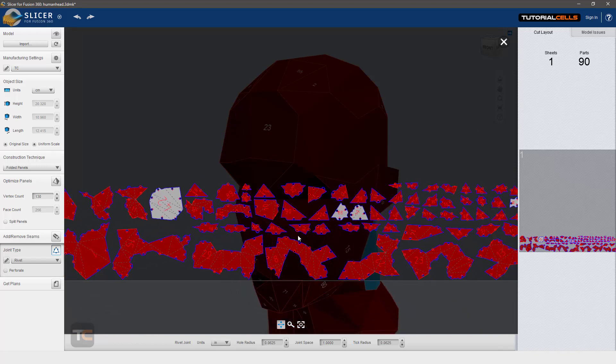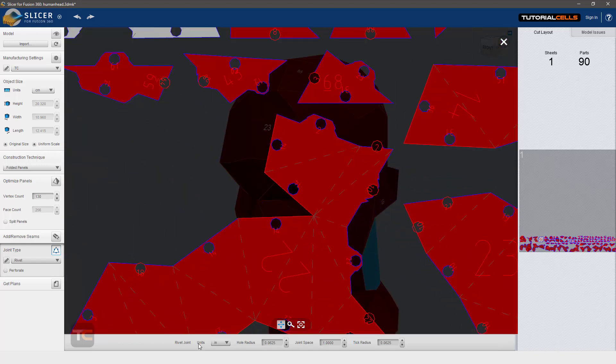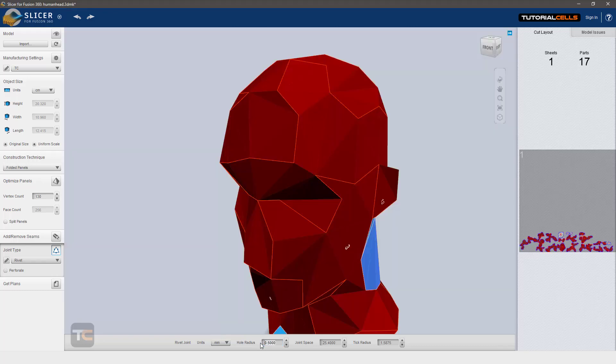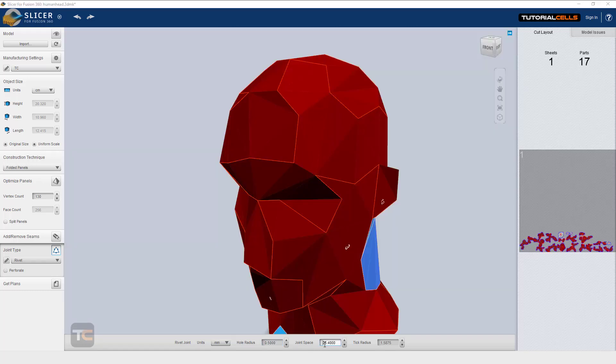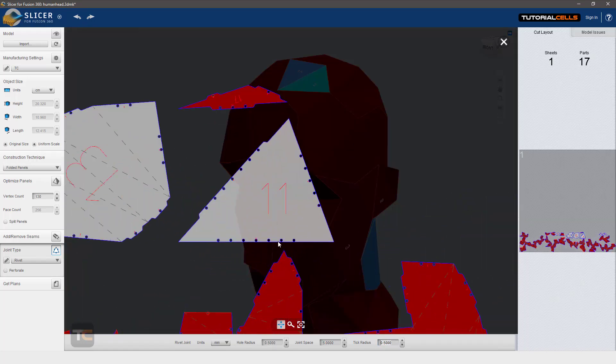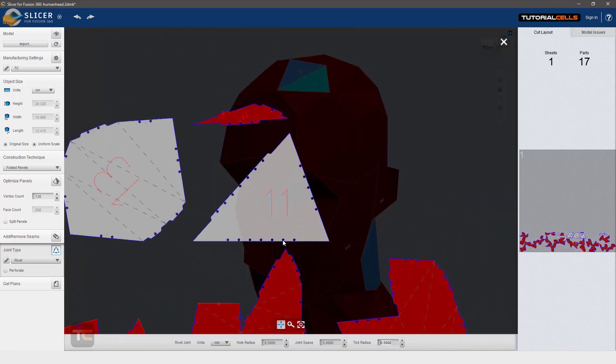Rivet mode is a different mode you can use. Because our objects are small, in rivet mode we have the hole radius — you can make them smaller. Also adjust the joint spacing — it's very high, so make it smaller — and the tick radius. Make them smaller for better visibility. It also has a hole, like a gear.